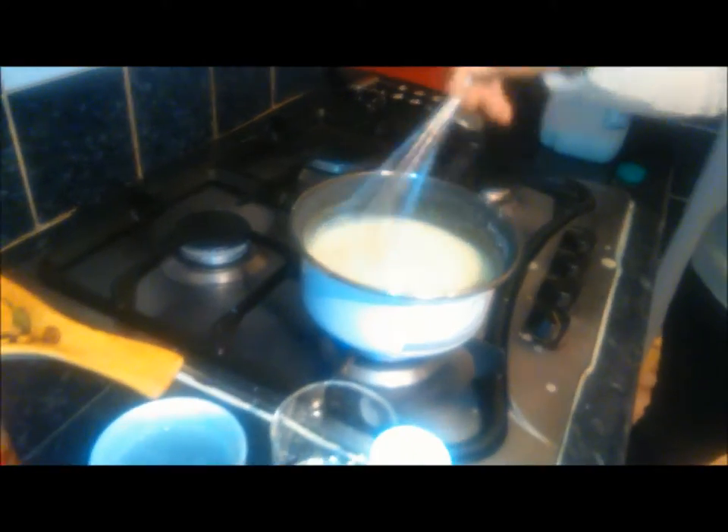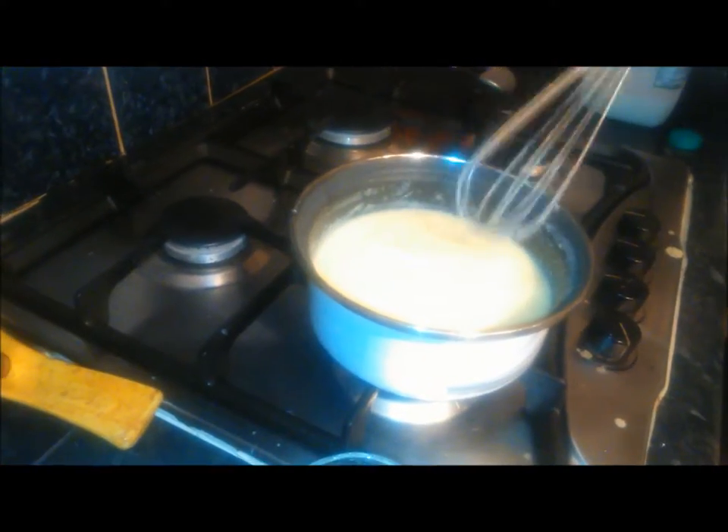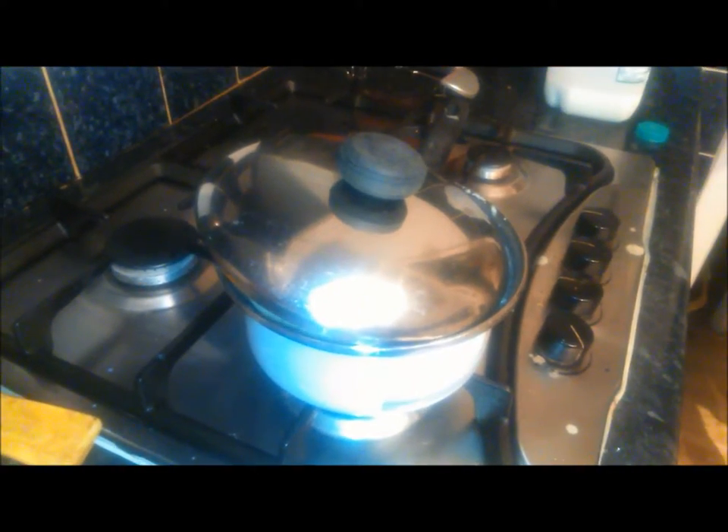Once it gets to the boil and you've given it a good stir, you just put your lid on, turn your fire down so it's just simmering, and leave it for about three minutes. Then you check it again — that's when you add all your ingredients. We're gonna show you that when we get to that stage.